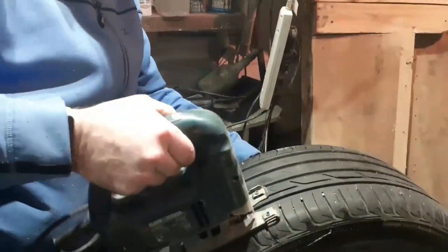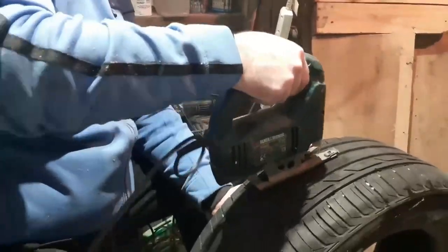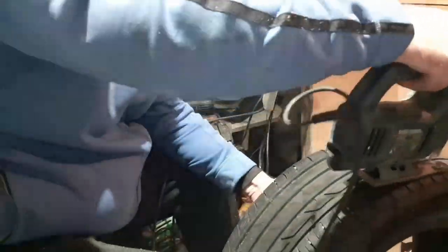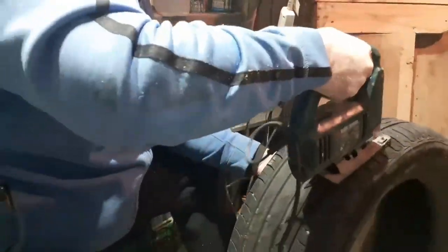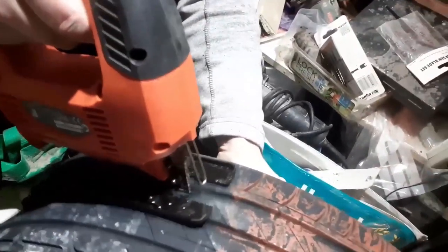First of all, we are sure you were wondering what the tire had to do with the mobility scooter ramps. Nick, being Nick, decided it would be good traction for the scooter when climbing the ramp, especially as they had to increase the incline of the ramp due to it fitting into the camper trailer. He proceeded to cut the tire with his trusty old 20-year-old Black and Decker jigsaw, but unfortunately it fell to pieces.